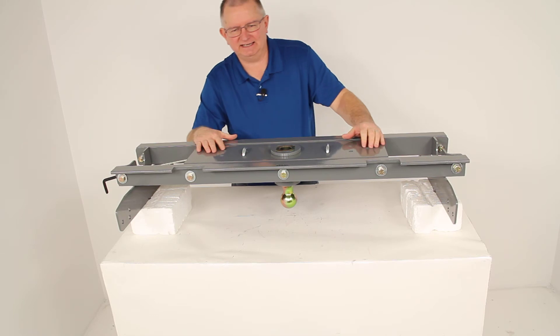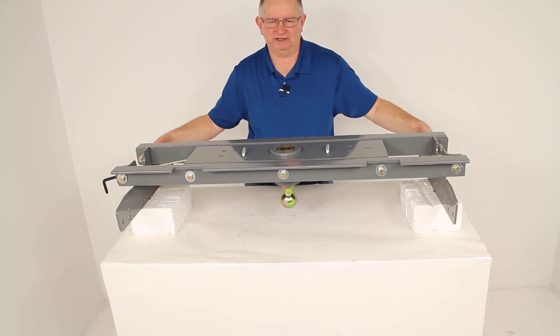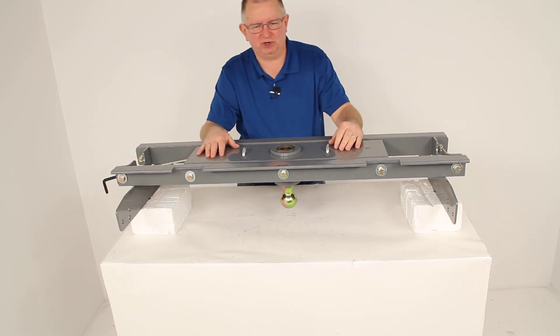Again, this kit is custom designed for your vehicle, so the truck bed does not have to be removed. These side mounting brackets right here will bolt to existing holes in your truck's frame.